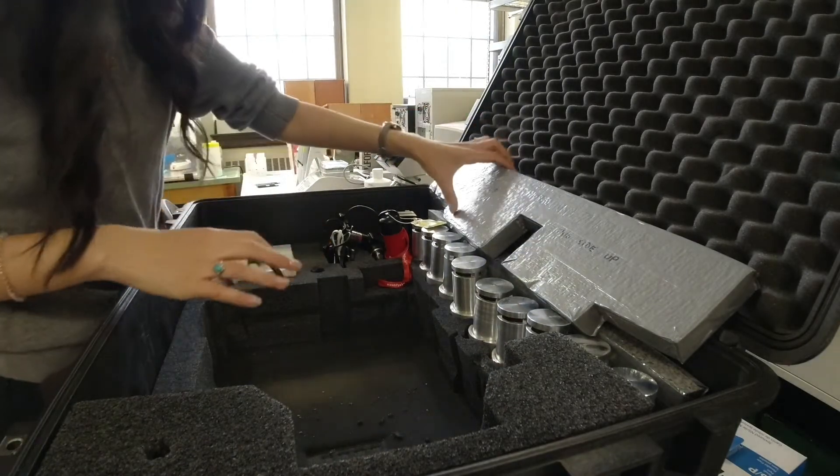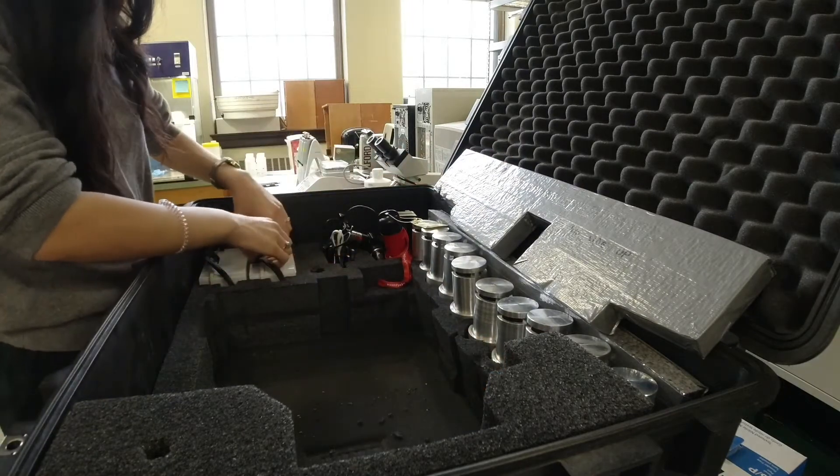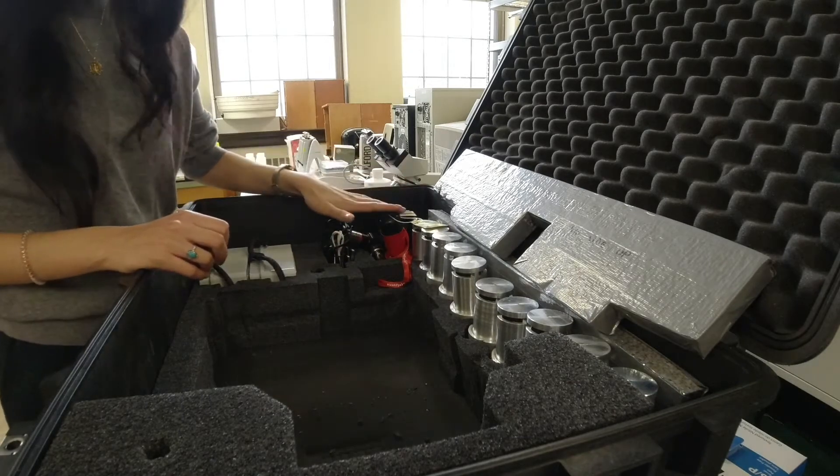Now you can see all the different pieces a little more clearly. These are the filter housings over here, the batteries, the chargers for the batteries, the telescopic scope, and the depth finder.